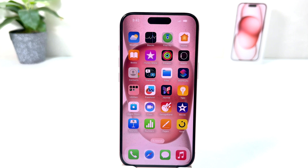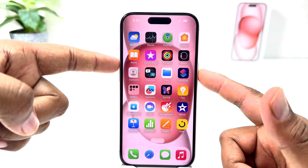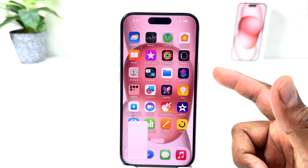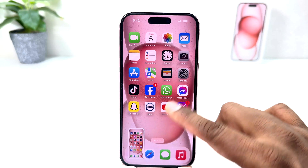For example, I'm on this screen and I would like to take a screenshot. What I have to do is use the power button and volume plus button together, slightly press, and that's going to immediately take a screenshot.